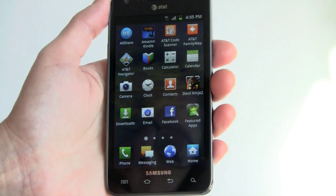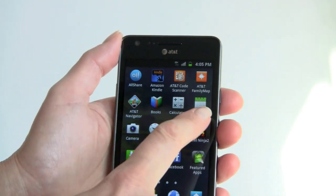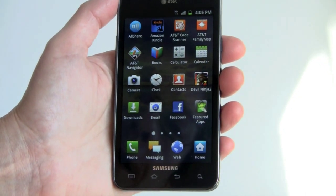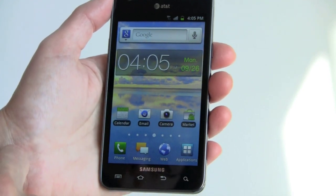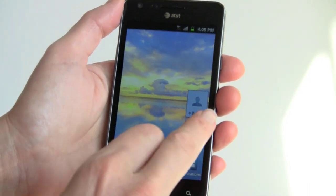In terms of Samsung software, you get their TouchWiz UI enhancement, and they've actually improved on it. You no longer have the strange little colored backgrounds behind every icon — it's a lot cleaner. The widgets have gotten smaller and a bit more lightweight. There's a variety of clocks you can choose from, and we've selected a nice, pretty simple one.